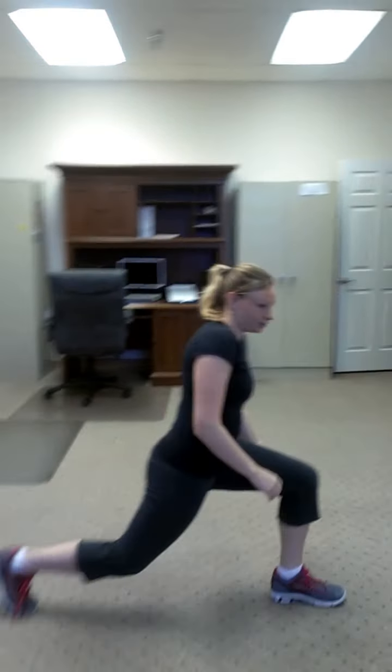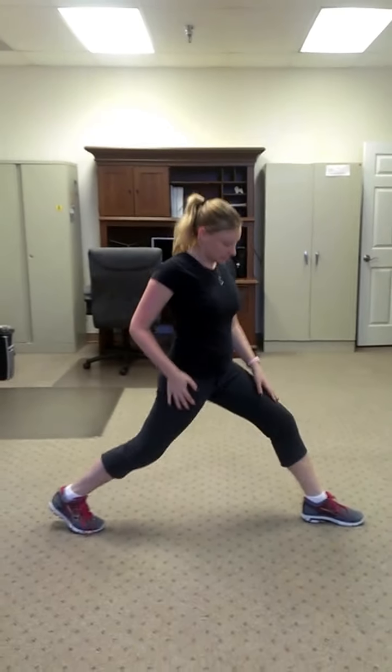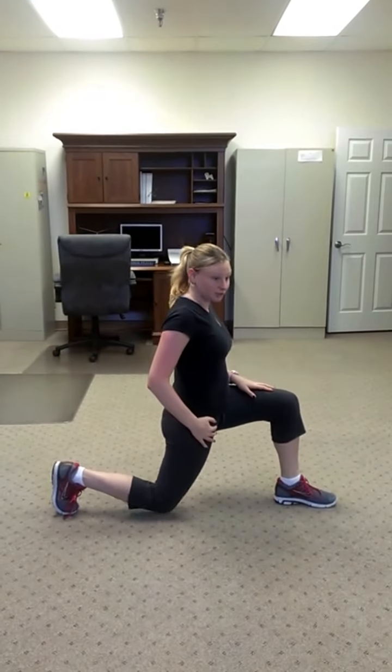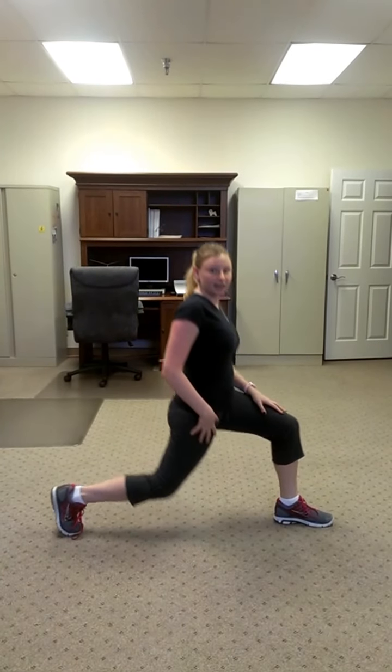This is how lunges are done incorrectly — you see that I'm not using my glute at all; it's just kind of here for the ride. The point of the lunge is to drop your leg down. Going down is what is important, not forward. So when I go down and my knee hits the ground, I feel it in my quad and I feel it in my hamstrings.